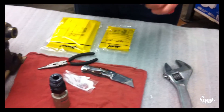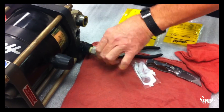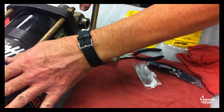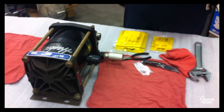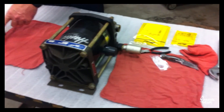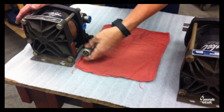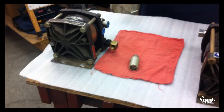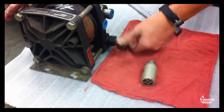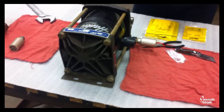Go ahead and reinstall your retainer — thread that back in hand tight, then snug it down about a quarter turn. It doesn't take a lot to snug it down. There is a rubber bumper in the bottom and you don't want to damage it. Now, the muffler is a little different on this one — if it's mounted to the bulkhead, basically remove your muffler so you can turn the retainer, loosen it up, take the retainer off, do the same lubrication and O-ring inspection, then put it back in without having to take it off the bulkhead or out of the system.